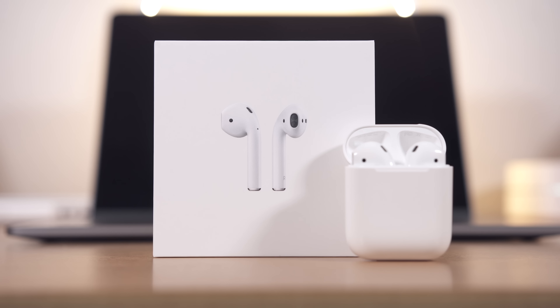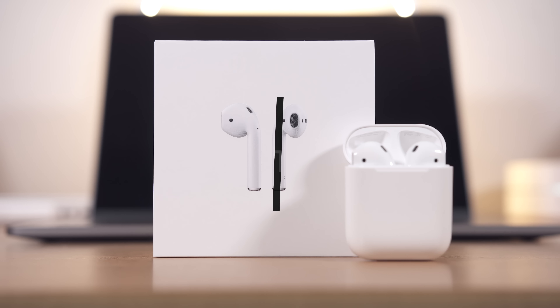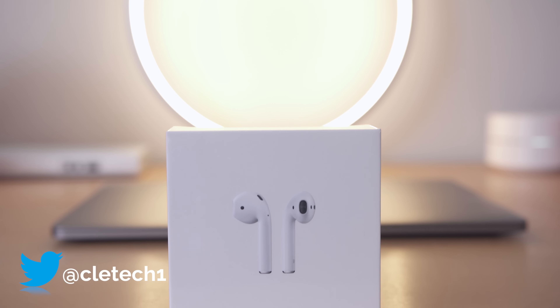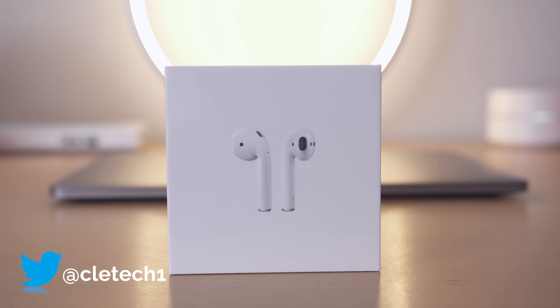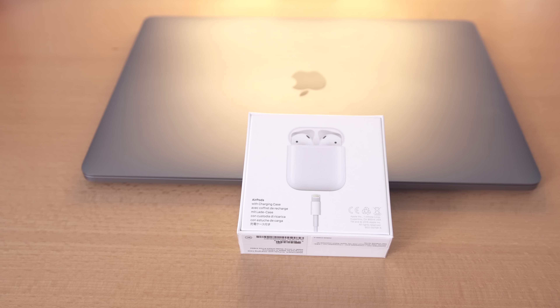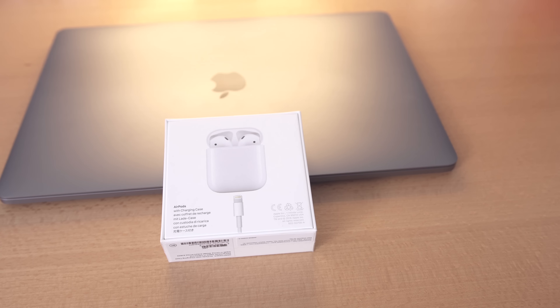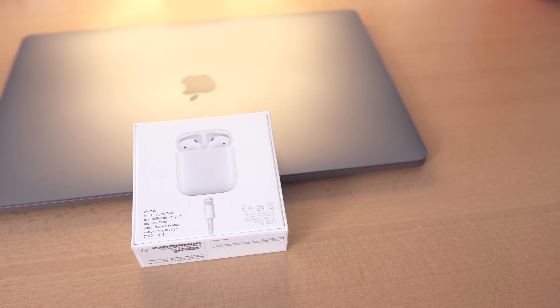Hey guys, Dan here from CLE Tech, and today we're going to try and answer the question that most of you probably have: whether or not the new Apple AirPods are worth it. There's no doubt that the AirPods are a bit on the pricey side, coming in at $159 for what looks like the free EarPods you get with your iPhone, but without the cord. So in this video, we're going to try to find out if the AirPods are really worth the price, or if there are better and cheaper options available.